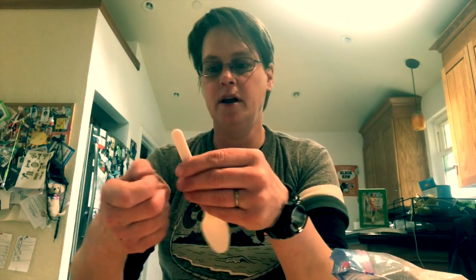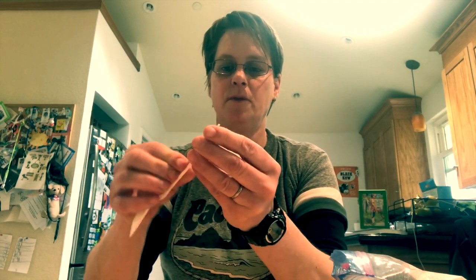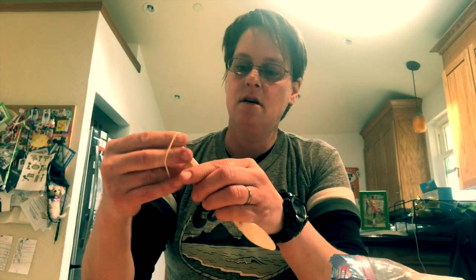For the second part I have another popsicle stick and I'm gonna tie it up to a spoon. I'm gonna line them up first to make it easier. Get a rubber band and tie it a little loose so you can still move the popsicle stick later. Get another rubber band to make it extra safe — make sure it doesn't fly off. Then push the popsicle stick so it sticks out a little longer so the catapult gets longer.